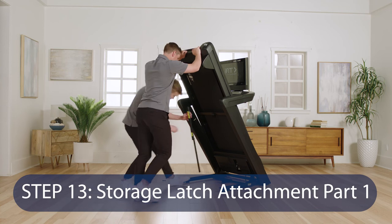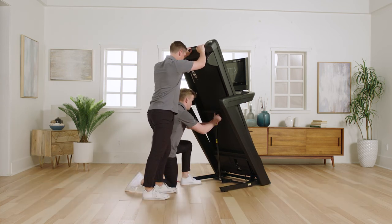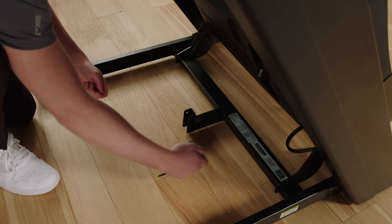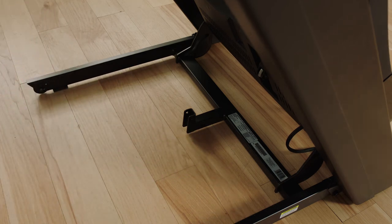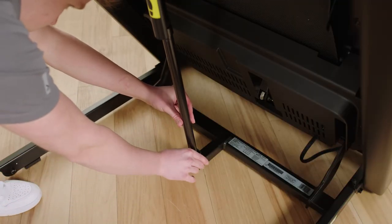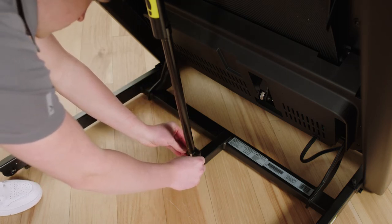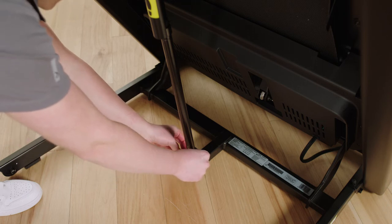Step 13: Storage Latch Attachment Part 1. Remove the 5/16 inch nut, the two 3/8 inch thrust washers, and the 5/16 x 1-3/4 inch bolt from the bracket on the upright base. If one of the bushings comes out, reinsert it. Orient the storage latch as shown. Attach the lower end of the storage latch to the bracket on the upright base with the 5/16 x 1-3/4 inch bolt, the two 3/8 inch thrust washers, and the 5/16 inch nut.